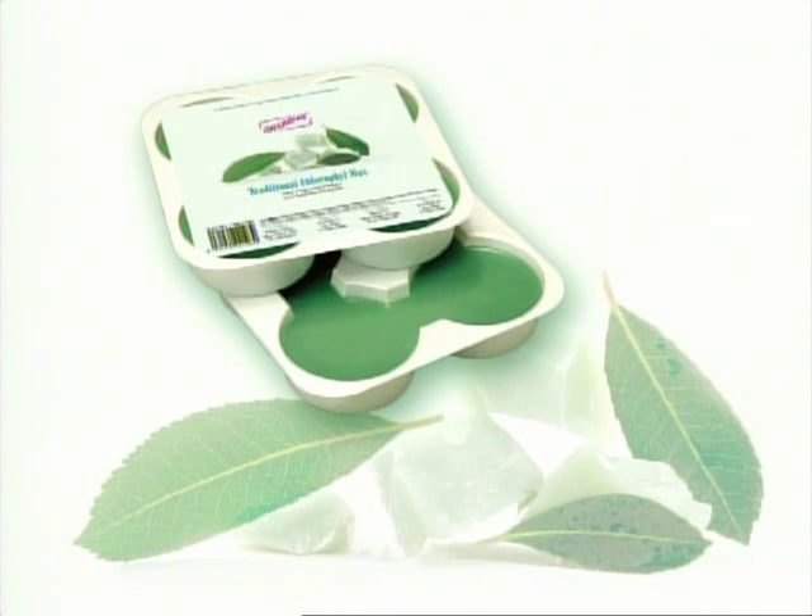Chlorophyll Traditional Wax — specially formulated for normal skin types with strong, difficult-to-remove hair. This wax has the highest pulling strength. It is applied thinly and is ideal for underarms and the bikini line.